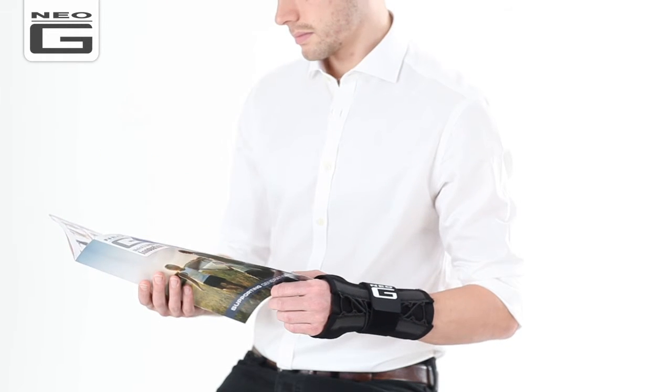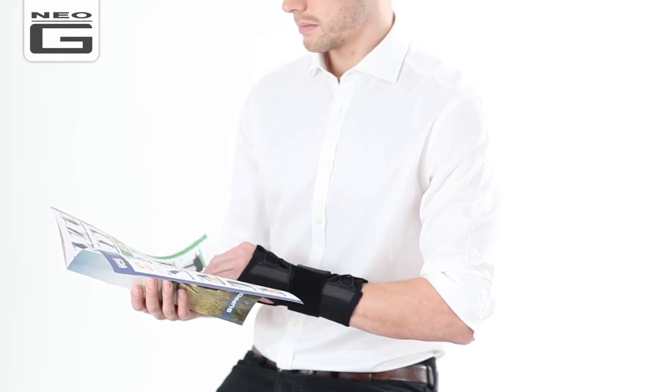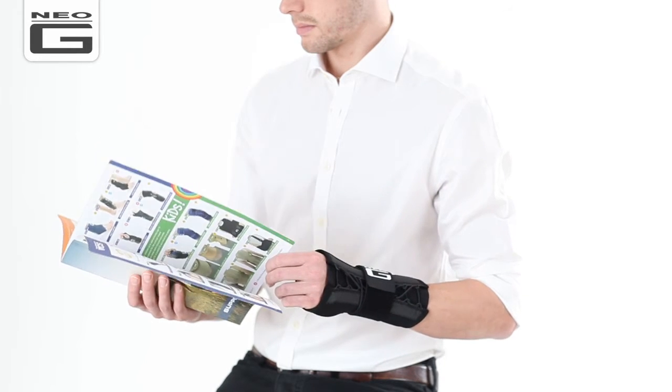Finally, check the support is securely fastened and comfortable. The slimline, lightweight, and breathable design makes the Neo-G EasyFit Wrist Brace ideal for everyday wear.